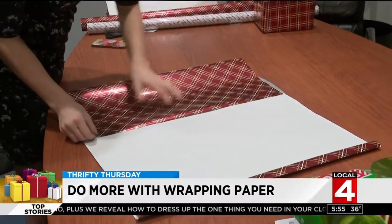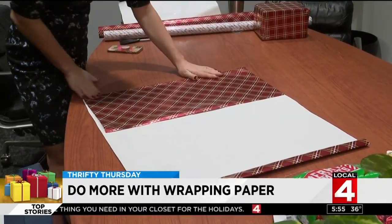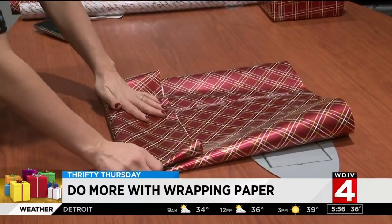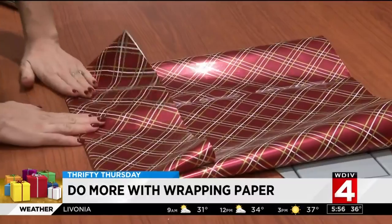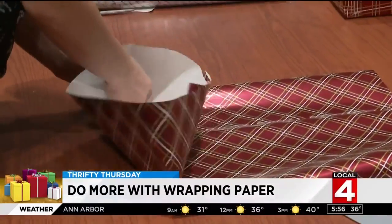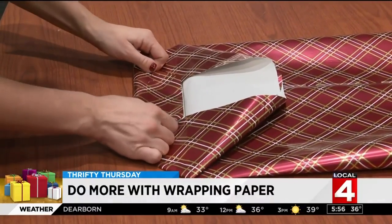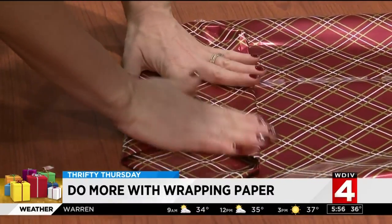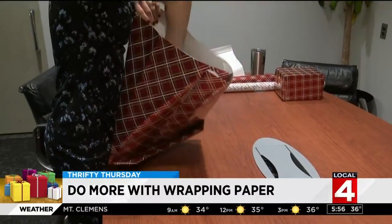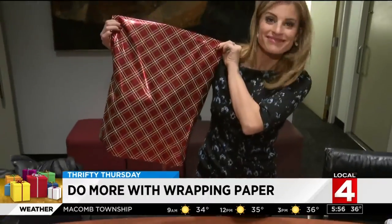You can also make your own gift bag with wrapping paper. Cut a large piece of wrapping paper and fold each end towards the middle. Secure it with tape. Fold the bottom part up about four inches, like you're making an origami cootie catcher. Open the folded area, press down, then fold each flap in and secure with tape — this will be the bottom of your gift bag. Open it up, put the gifts inside, fold the top down, and secure the bag with tape.